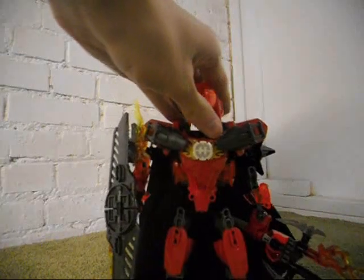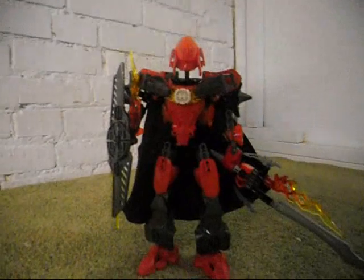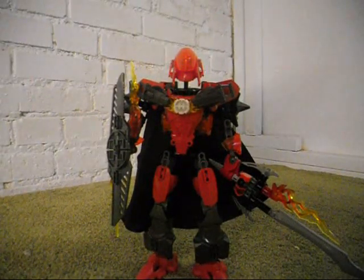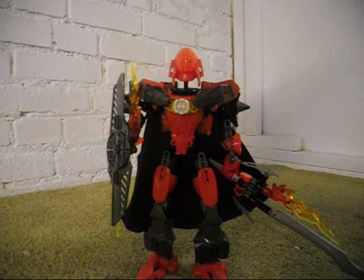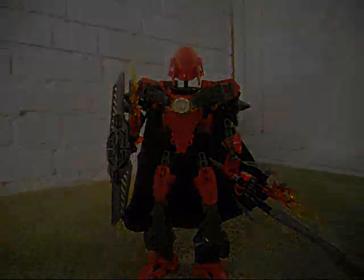And yep, that is my revamp version — my first one. I may plan to do another revamp later based upon the combination model between him and Pyrox. But for now, this is what I have. I hope you enjoyed that review, and look for more videos to come. Talk to you again later.